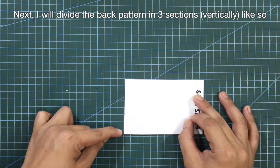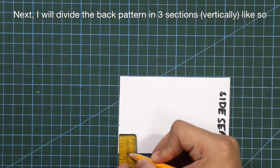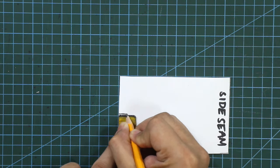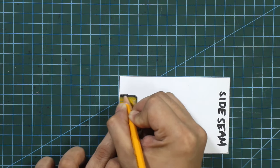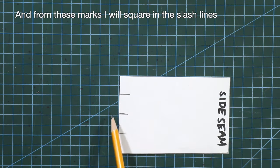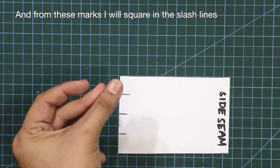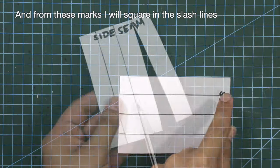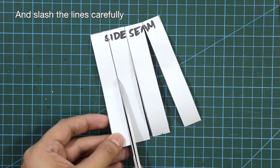I will divide the back pattern in 3 sections vertically. From these marks, I will square in the slash lines and slash the lines carefully.